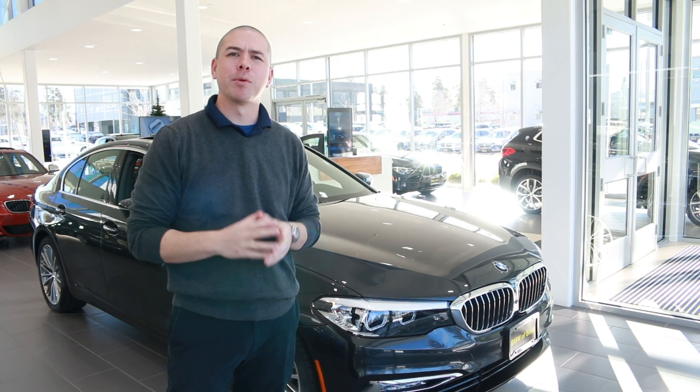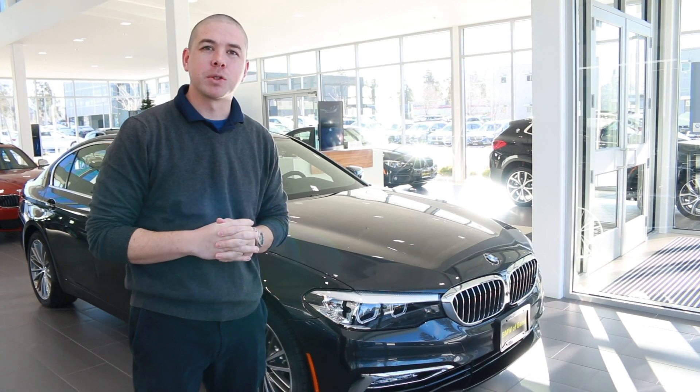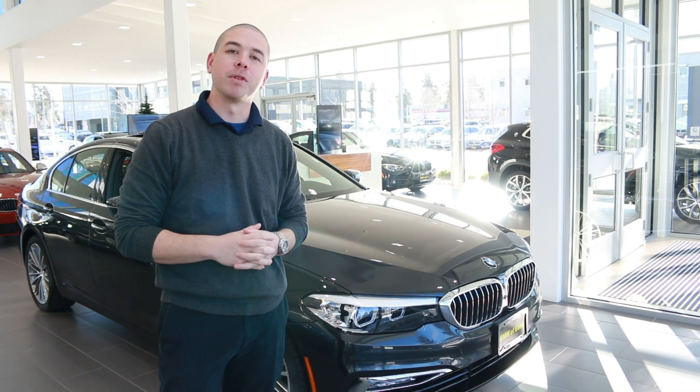Hi guys, this is Kai with BMW Bend. Today we're going to go over deactivating the motion sensor and tilt sensor. The demo car I'm using is a 2018 BMW 530E. So let's go over the feature.